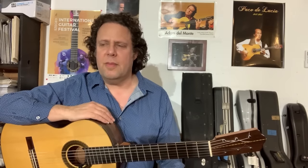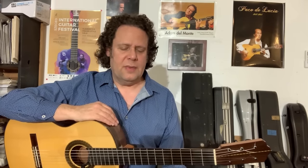Hi everyone, I'm Adam Del Monte and welcome to my second video blog. Today I'd like to talk about the comprehensive flamenco scale. You may ask, what is the comprehensive flamenco scale? It's kind of a very dry name for it, but I believe that the comprehensive flamenco scale is made up of nine notes.